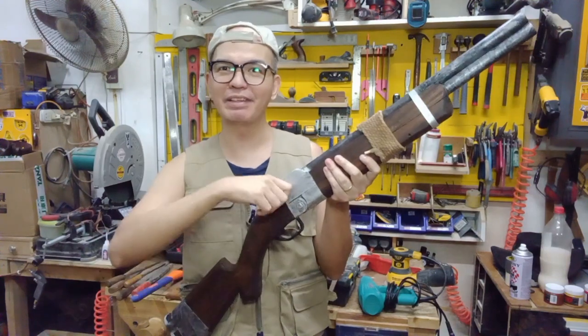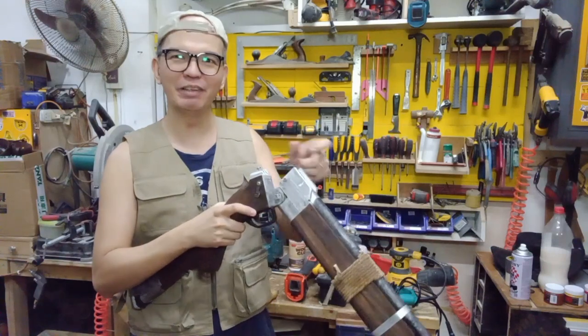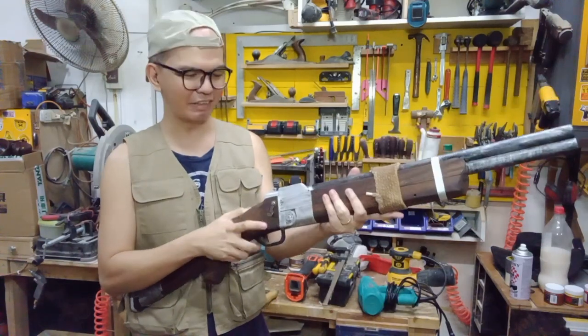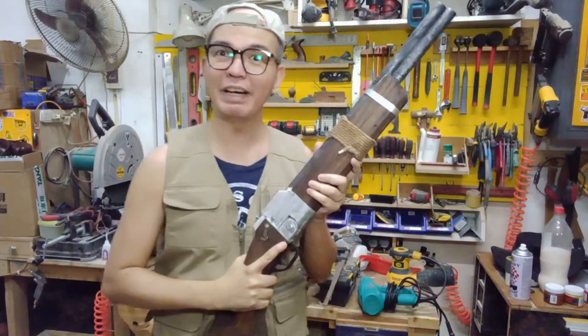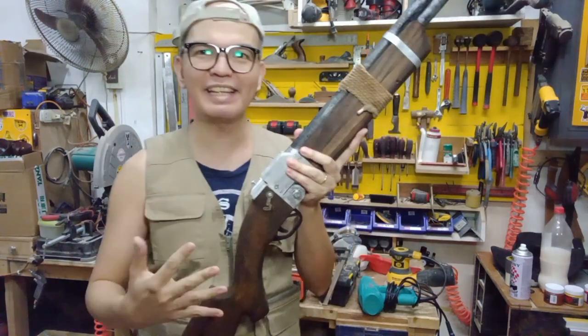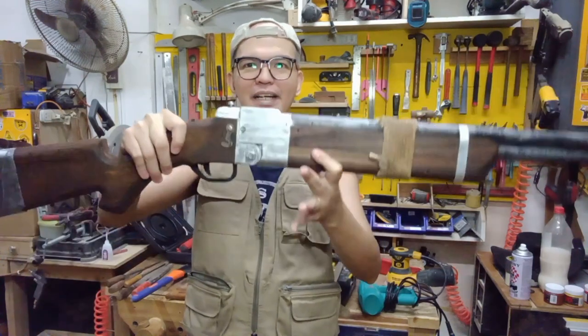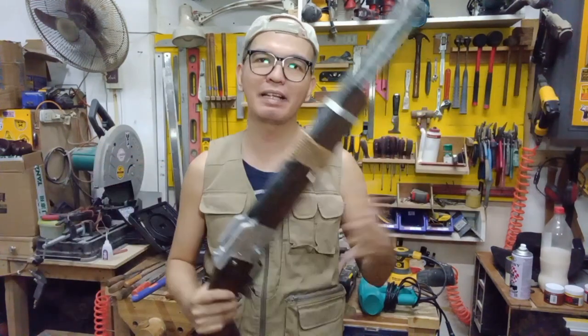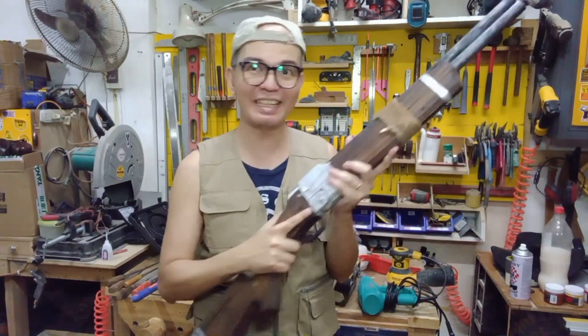I like how it turned out. It can open like that so you load the shells here, supposedly, and then close it. This one is convention safe because it doesn't shoot anything — it's just a prop. It's just a solid wooden prop, like those ROTC rifles you see cadets using.